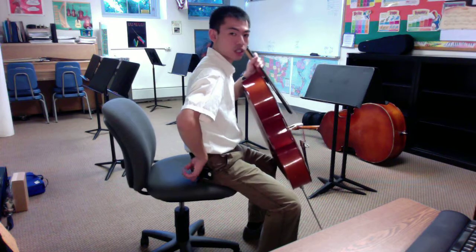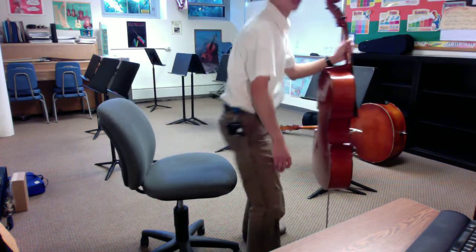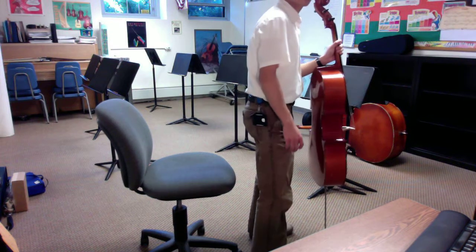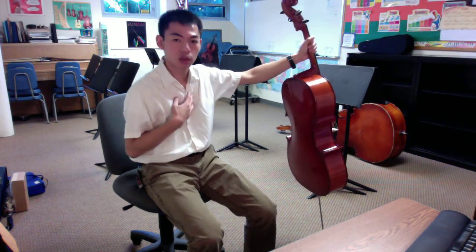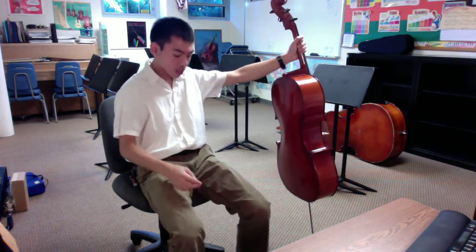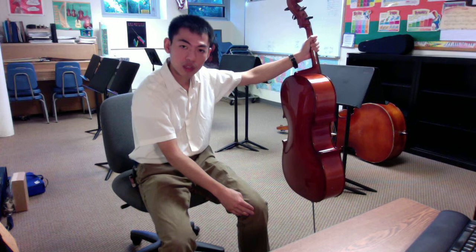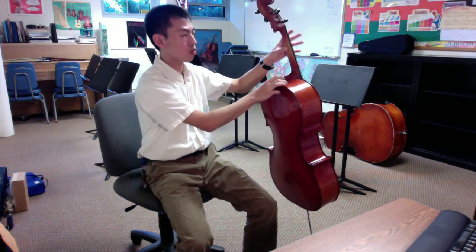When we sit, we want to be at the very edge of the seat, the front half of the seat, so we can almost lean forward easily. A nice test is if we can stand up right away without having to throw our body forward. I like to say that there are four places where our bodies come in contact with the cello: one, the inside of our right knee; second, the corner inside of our left knee; our chest bone — called the sternum — will be touching the shoulder of the cello; and our left thumb from the left hand.